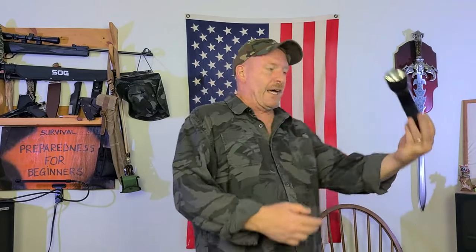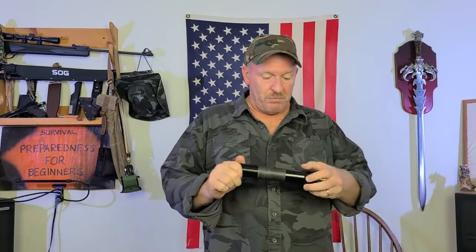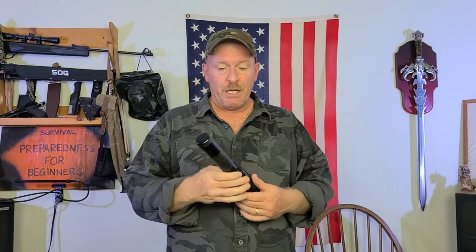Now, a Maglite — I've had this Maglite probably for 30 years and it still works good. The little plastic piece did break off, but that happened years ago. This thing's been to hell and back. It is solid metal, waterproof. As you saw, I dropped it right on a concrete floor and nothing happened to it — and it ain't the first time it's been dropped.